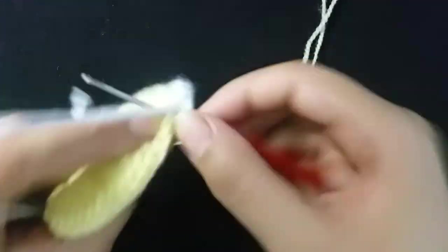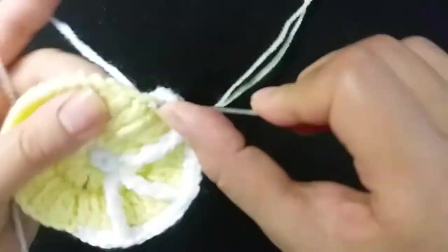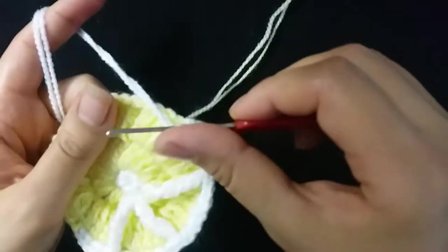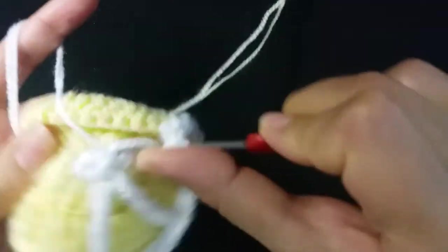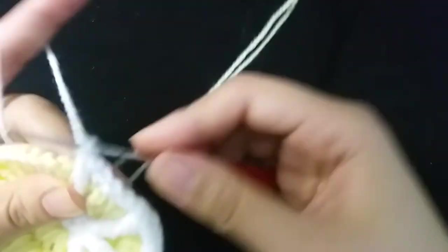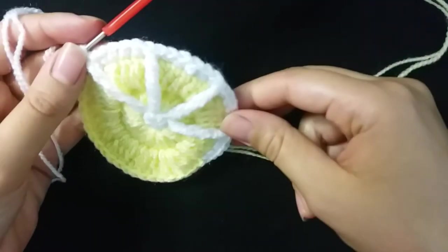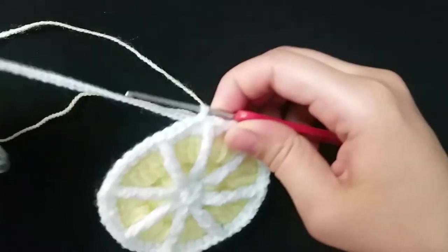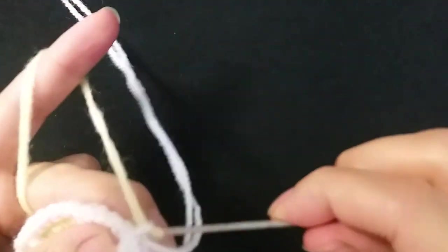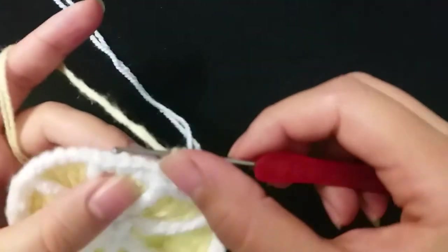Then make six single crochet: one, two, three, four, six. Then make double crochet. I will make the same stitch around the circle. I finished the white yarn round. Now I will use yellow yarn — make two chain, then make half double crochet in the stitch.